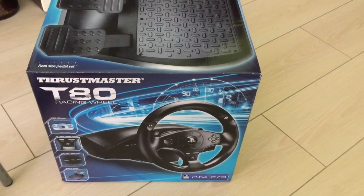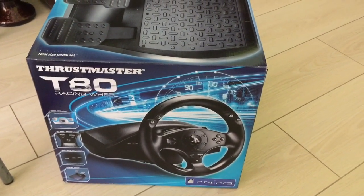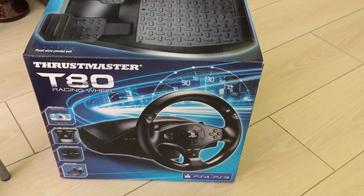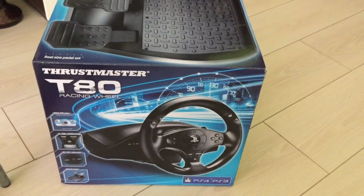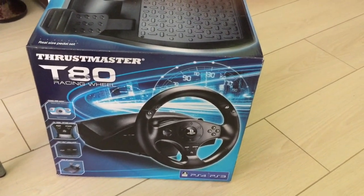The packaging itself looks pretty good, as you can see. The whole thing weighs about 3 kg, or if you are from the States or from the UK, it's about 7 pounds — so it's not really a heavy one. The Thrustmaster T80 also comes with 24 months, or 2 years, warranty, so you are covered for the next 2 years from your date of purchase.